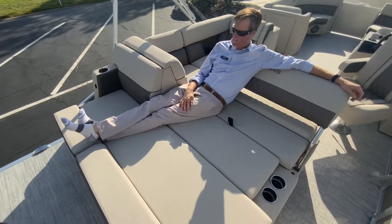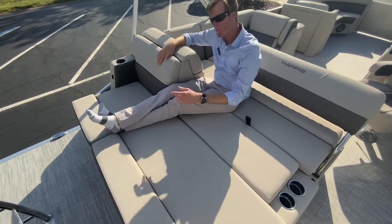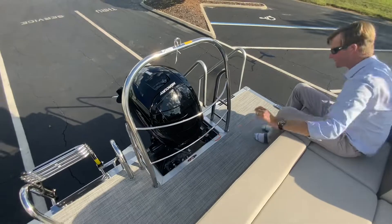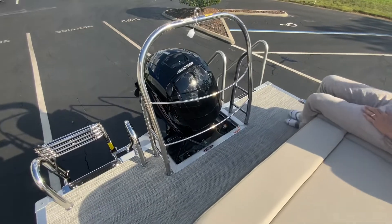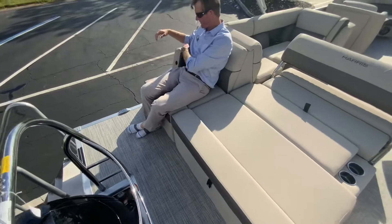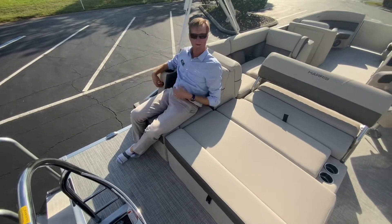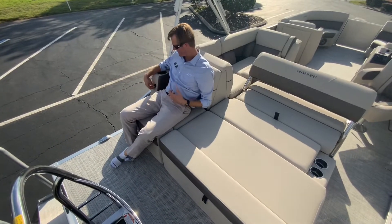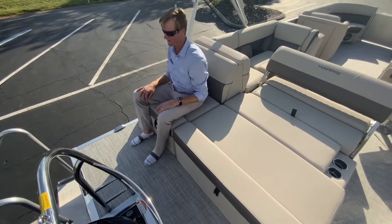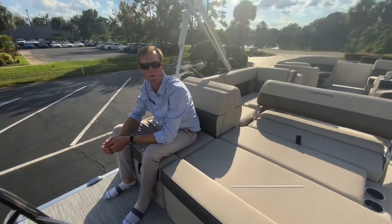This boat comes with a 150 horsepower Mercury. One thing I'll point out as we're back here that I really like — just a really nice setup where there are cup holders back here and another USB outlet. It just allows you to hang back here on the back of the boat with your family and enjoy your time on the water.